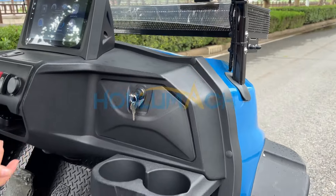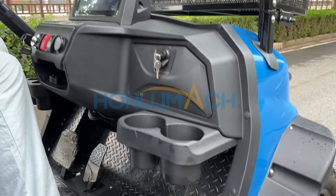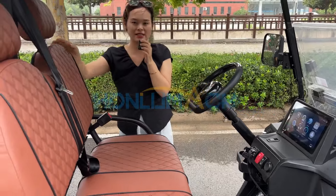When you're thirsty, you can put the water bottle in the cup holder. Okay, let's introduce the customer seats.